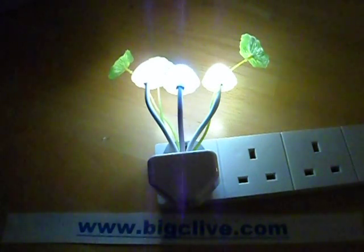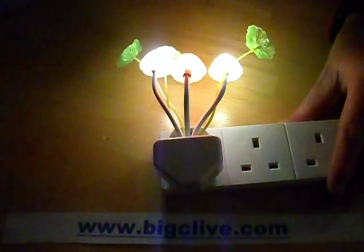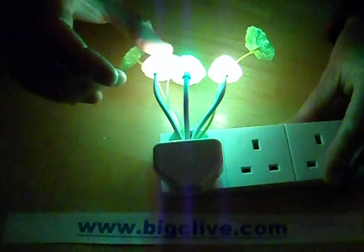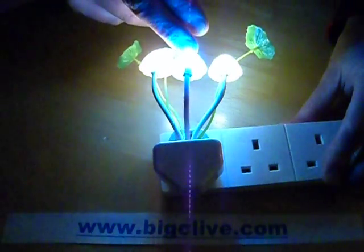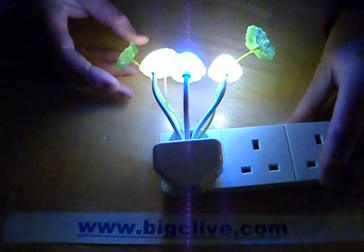I saw this on eBay and I thought it would look quite nice so I bought one just to take a look at it and see how well it was made. It's a nightlight which consists of three illuminated toadstools. The middle one changes colour and the two outer ones are just warm white with various foliage around it.